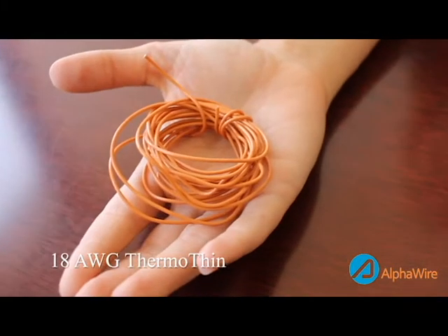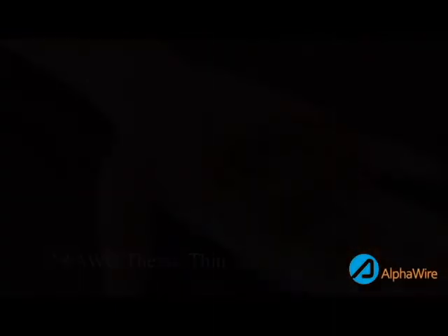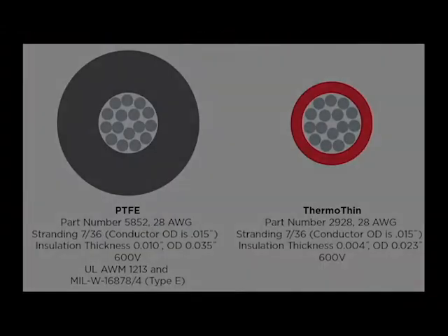Wall thicknesses range from 6 mils to as thin as 4 mils, saving space and weight for your application. If you haven't noticed, ThermoThin appears to have more of a translucent tint rather than a solid coloring that you would see on something like a PVC wire. This is due to the insulation's impermeable environmental characteristics, therefore making the compounds slightly resistant to color additives.